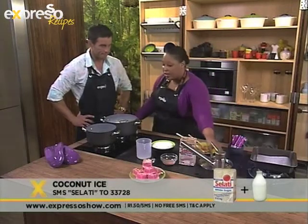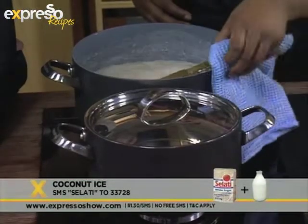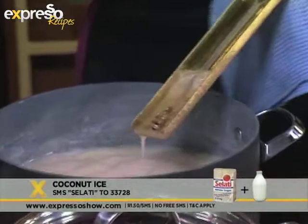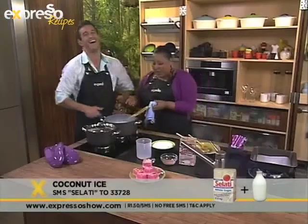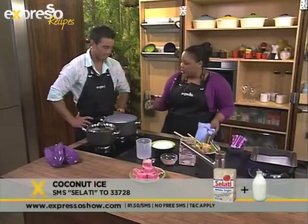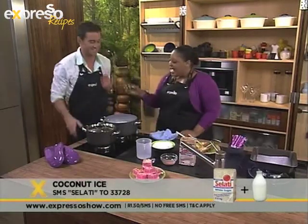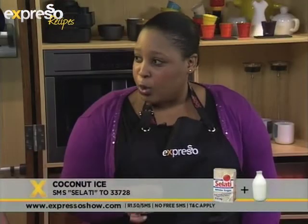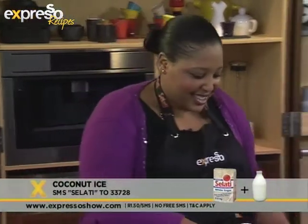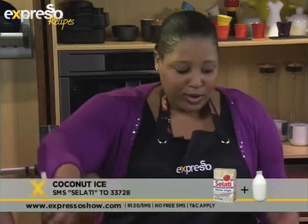Then at that stage you let it boil once it's dissolved. Let it simmer and boil until it comes to soft boil stage — it looks like this big, bubbly, soft boil stage. You can see on our thermometer it says soft boil. If you don't have a thermometer at home, just drop a spoonful of the syrup into some cold water. If you lift it up and it forms a soft ball, that's soft boil stage. You don't necessarily have to have a thermometer — but that's how we roll.